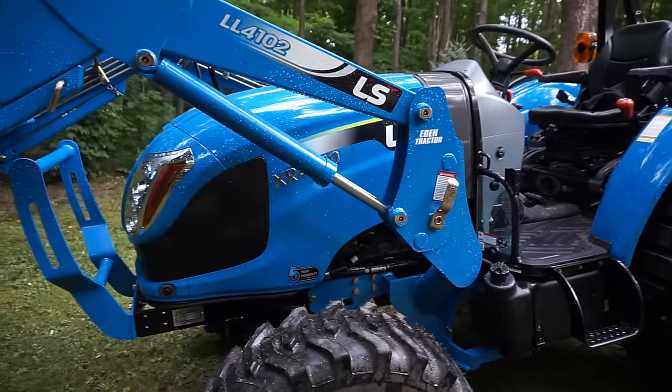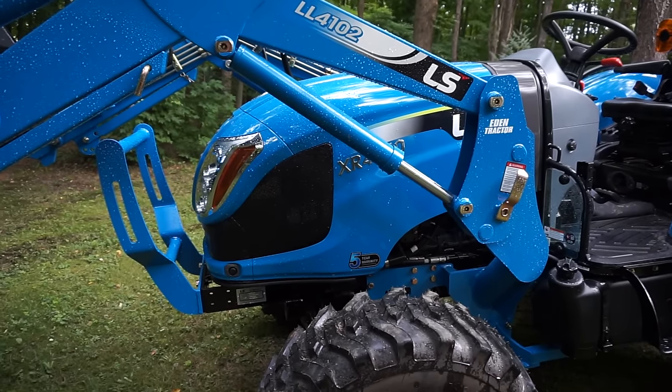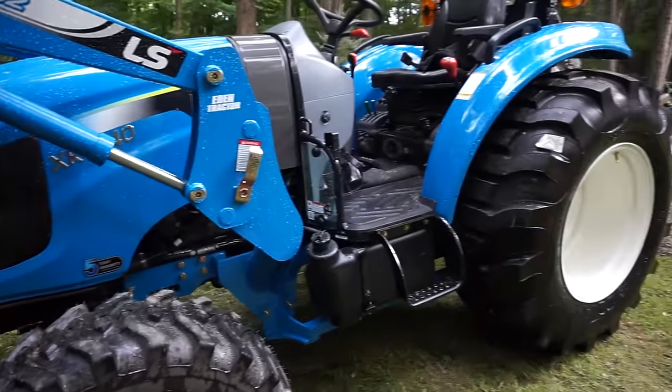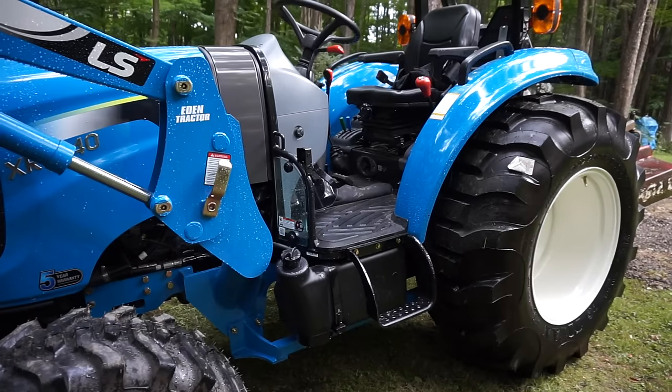We did a little brush hogging and I'll play some video of that at the end. After brush hogging, it's been dry here for a couple weeks, so this thing was covered in seed and chaff — we hosed it down. It's a new tractor, you want it to look nice, but it's got five hours on her now.